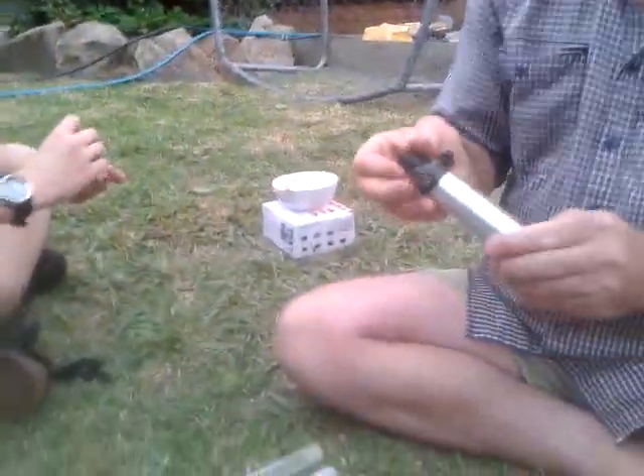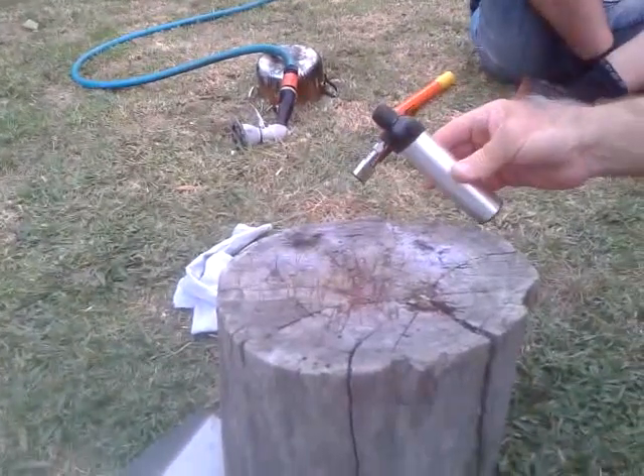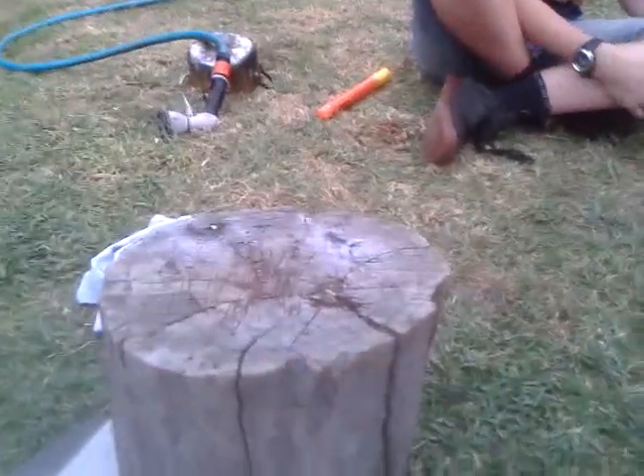So we took out the steel tube, we pressed it in a vice, we got out the chemicals and now we're going to ignite them and see what they do. So the black one first. That was it — that's the black one. A big clump of it came out somewhere else, I don't know where it went.